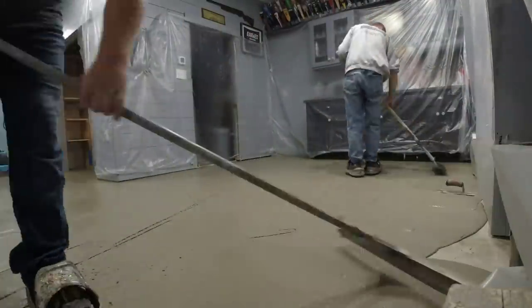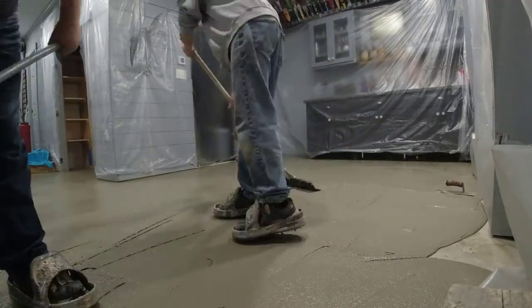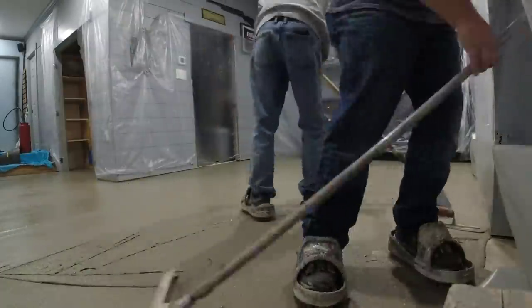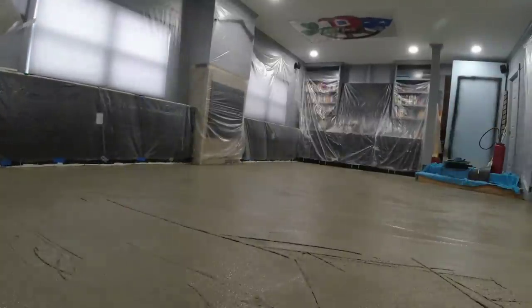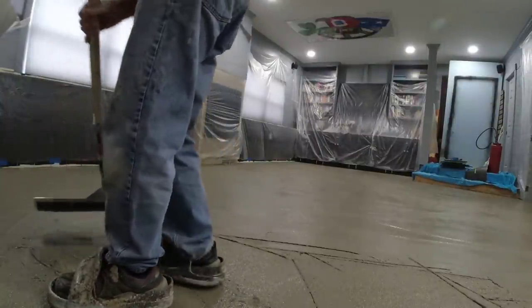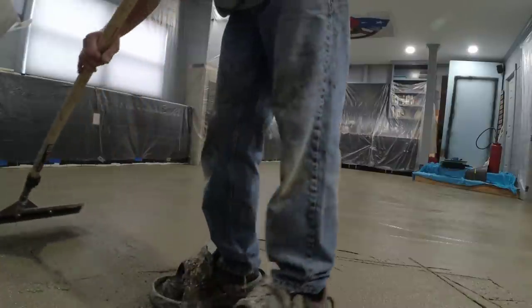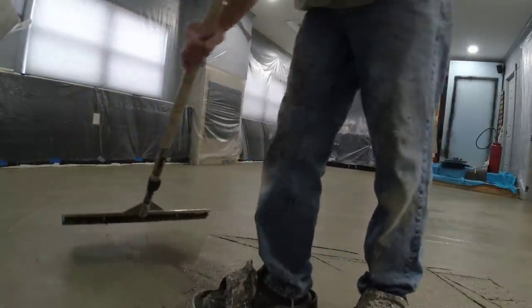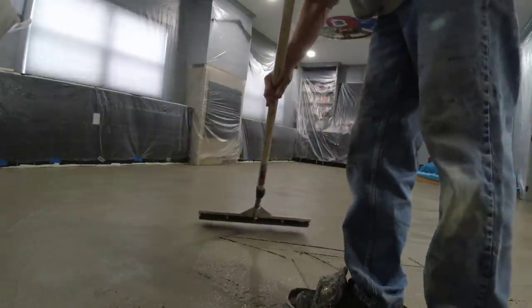The stampable overlay will go from about an eighth of an inch to a half inch thick, so it will cover a little bit of height variation. You could use it in a garage, a breezeway, or a basement in a house - this stuff is really, really durable and rugged. I'm just letting that smoother glide over the surface; I'm not really putting any downward pressure on it and it's just doing all the smoothing for me.